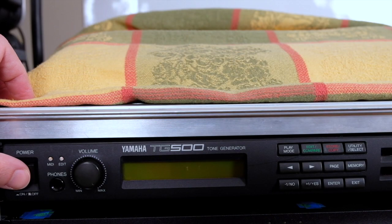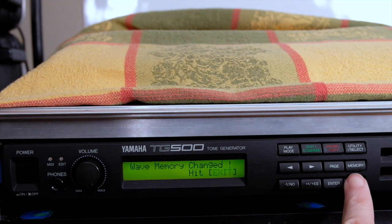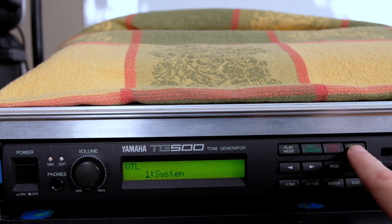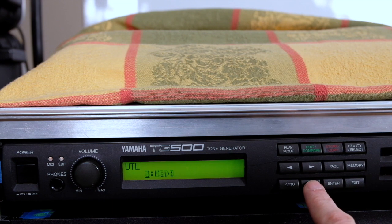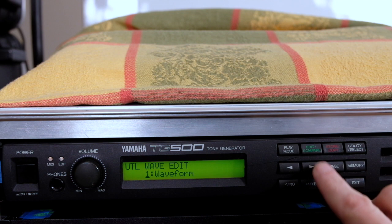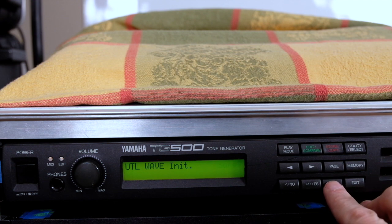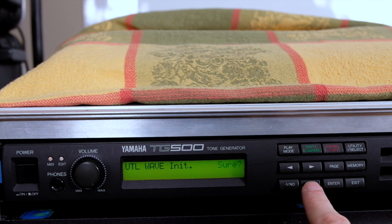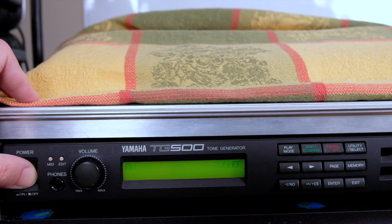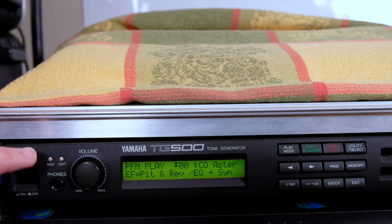On the next power-up after installing the RAM chips, the TG500 will display a message that says 'Wave Memory Changed.' You have to hit Exit to continue. You'll also find that when you press Utility, there is an additional fifth menu called Wave. Hit Enter, then Edit, and this gives you access to a submenu with the Initialize function. Press Enter, and when it asks 'Are you sure?' press Yes. You can confirm the Wave Memory has been initialized successfully when you reboot the machine and it no longer greets you with 'Wave Memory Changed' — everything boots normally.